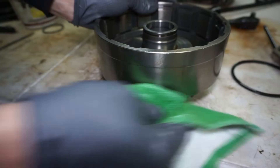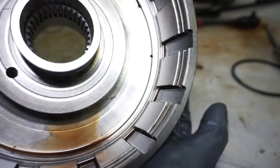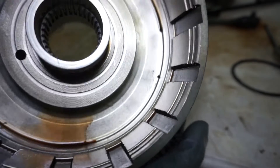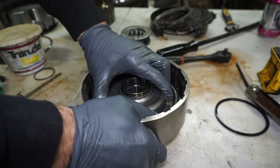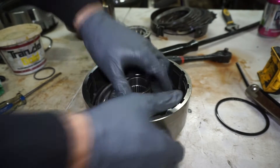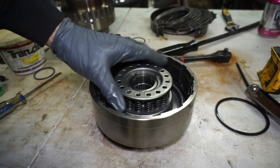I've got a hole right in the bottom corner of the drum, so when it spins really fast it'll let some fluid out. This drum is actually ready to go back together — I'm just going to reuse this piston. I'll put the spring pack back on.